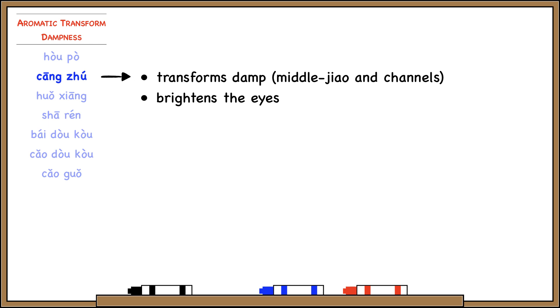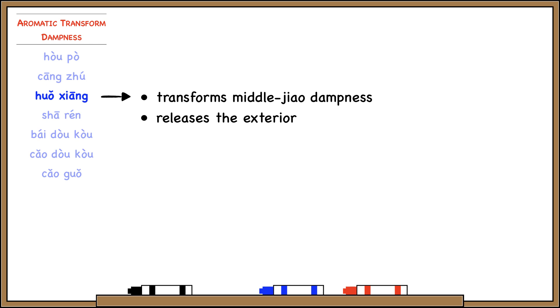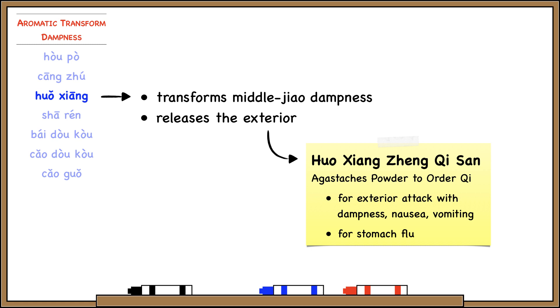Huo Xiang transforms middle jiao dampness and also has the additional function of releasing the exterior. That's why it enters the lung channel as well as the spleen and stomach channels. We can combine these two functions to treat an exterior attack of wind cold with concurrent middle jiao problems. For example, the formula Huo Xiang Zhengji San is good for things like stomach flu, when we have fever and chills along with middle jiao problems like vomiting and diarrhea.